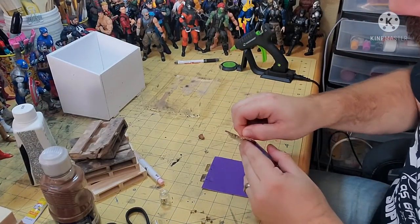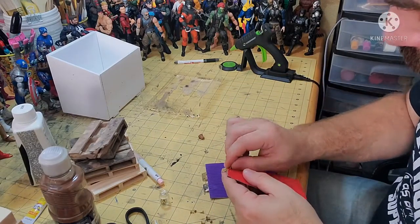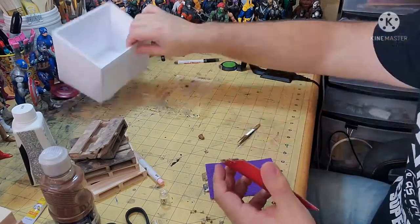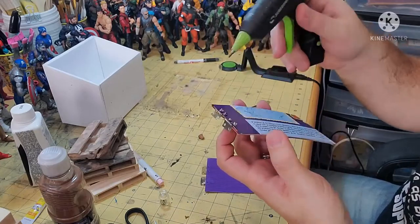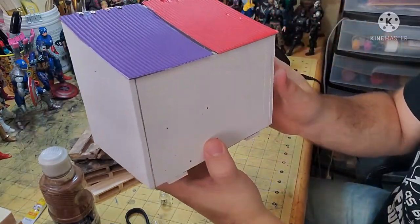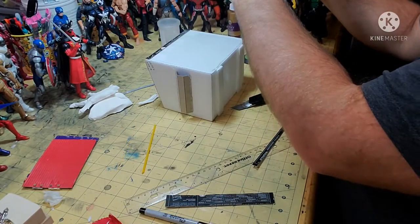After letting the glue dry, I added the nails in through both sides of the stock. The nails did extend out a little bit too long, so I covered that up on the back side with a little bit of hot glue so the sharp end would be covered. I then take some more cardstock and add banding to give it a little bit of accent — when we do the dry brush, it's really going to pop.